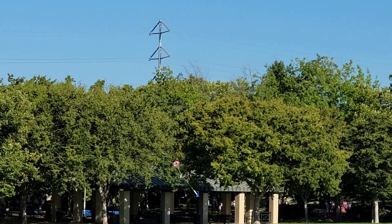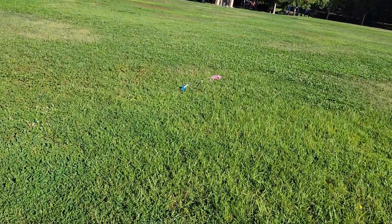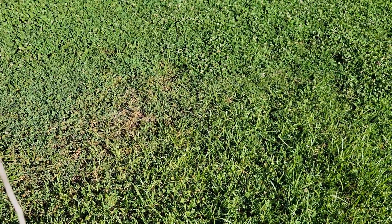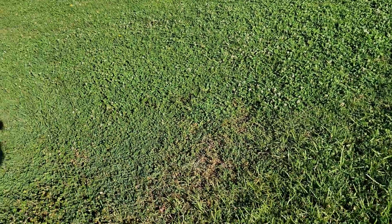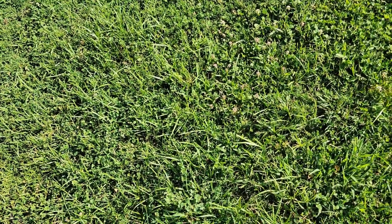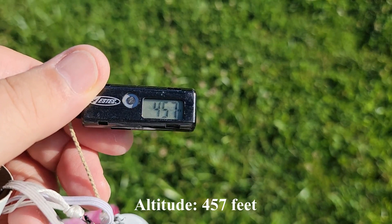Alright, there we go — good deployment. It's right above my head. Where is it? There it is. Good flight. Nice wet grass landing. Everything looks good. Let's see if we got any info on the altimeter. It looks like 457 feet — pretty good.